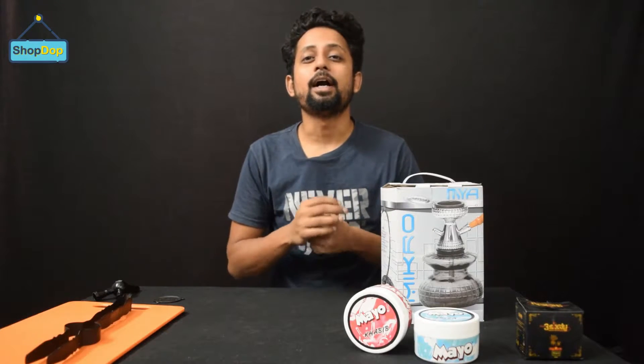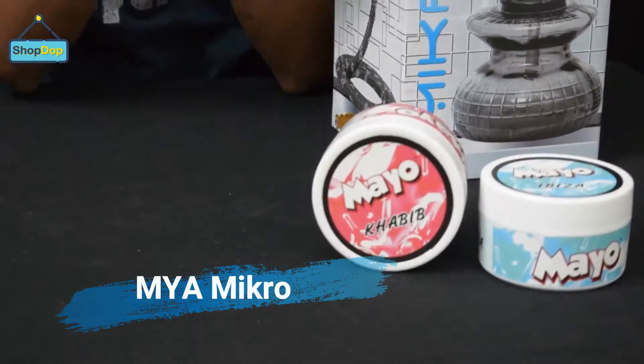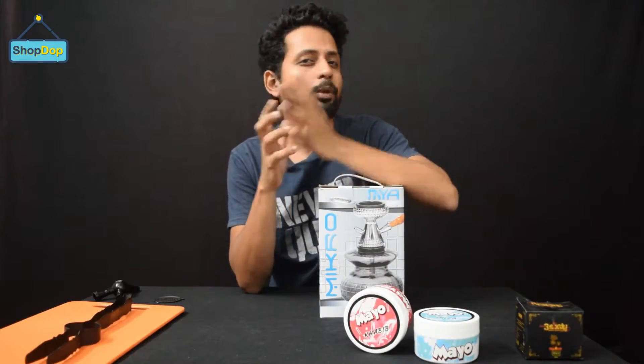Hello guys, welcome to ShopDop. Today we have brought you Maya's new series of portable hookah. The hookah's name is Maya Micro. This is a very popular model in India, and especially this stem is very popular.